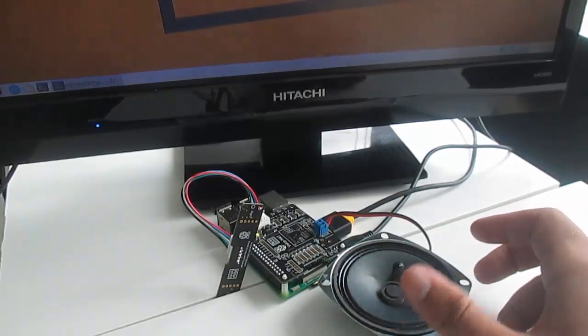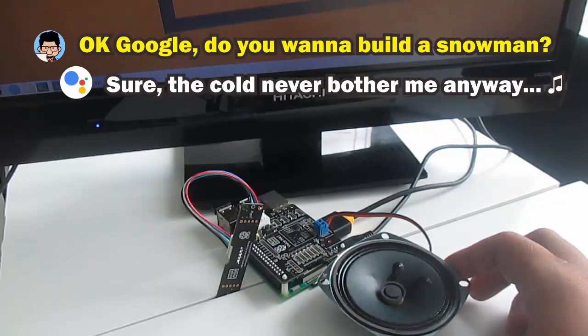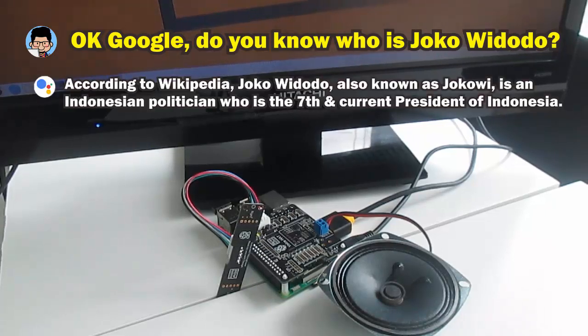Okay Google, do you wanna build a snowman? Sure — the cold never bothered me anyway. Okay Google, do you know who is Joko Widodo? According to Wikipedia, Joko Widodo, also known as Jokowi, is an Indonesian politician who is the seventh and current president of Indonesia.